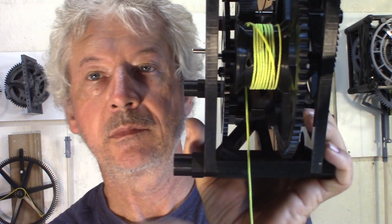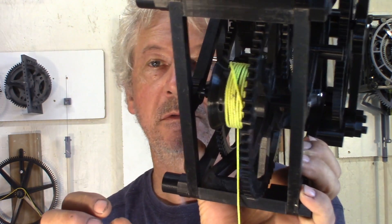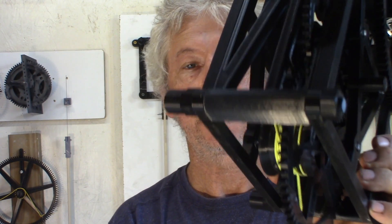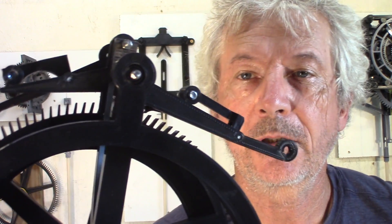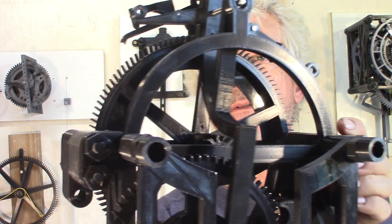Then I have the drum — it's 50 millimeters, so I'm planning to try a bigger one, 100 millimeters, to have less weight. I'll also see if I can improve the friction. I've put all the shafts on bearings to minimize friction, but still it seems it's not enough.